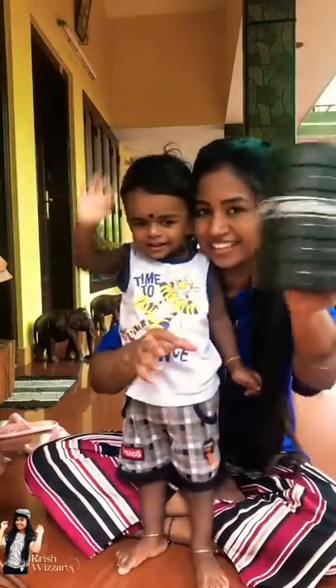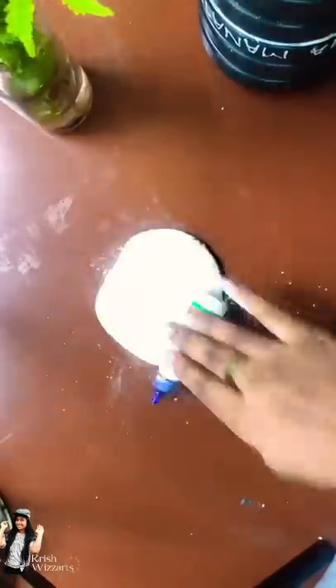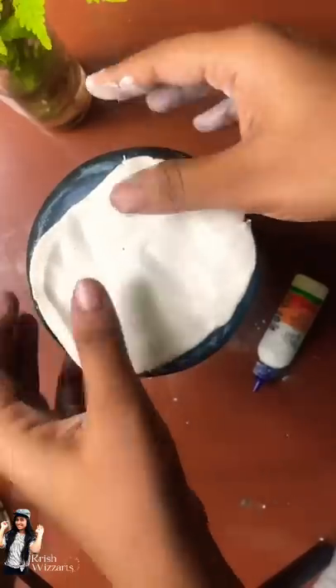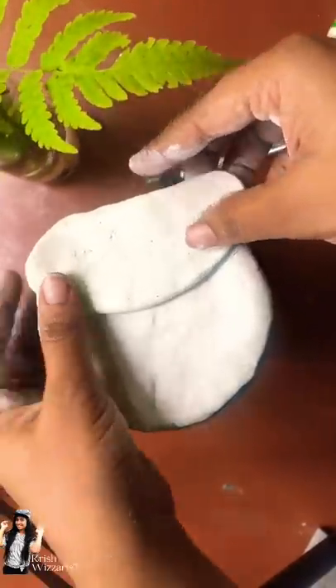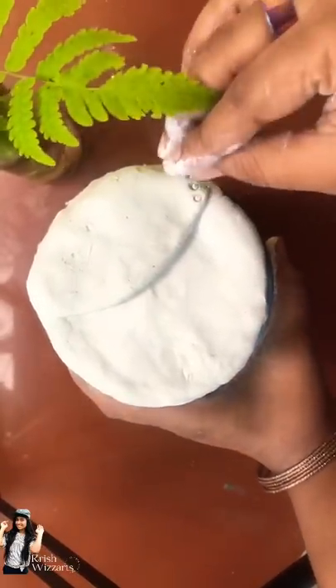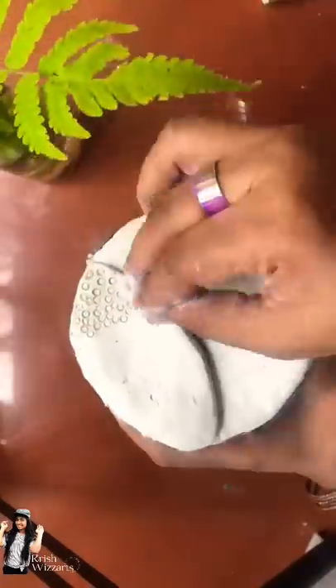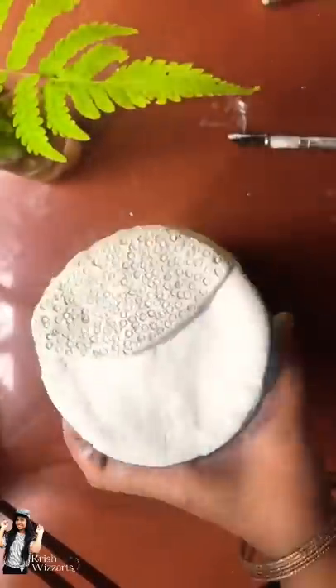Hello guys, I'm here to get started. I'm doing a little makeup. I'll use a little clay and scroll the color. I'll use a little bit of paint, so I'll use this part.